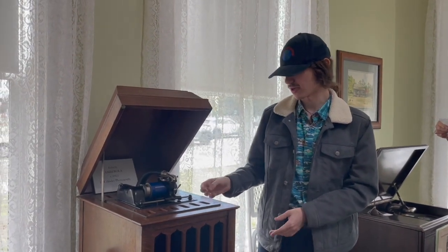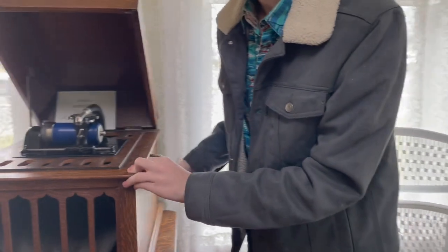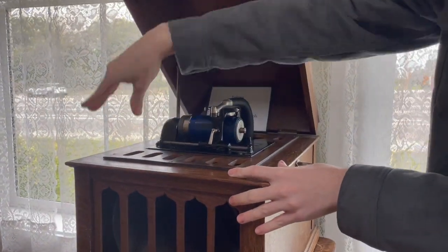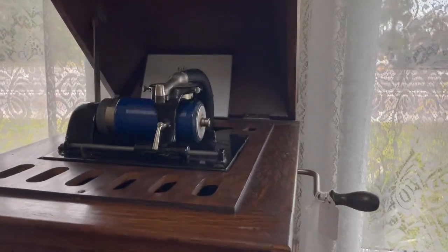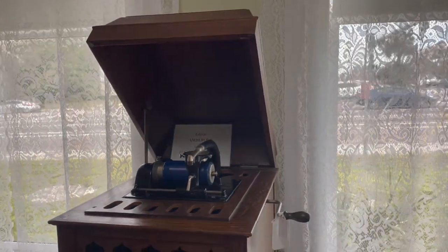So what we can do is we can crank it up, and then we can flip the needle and release the spring. It sounds a little worse for wear — it's really old, and it sounds like it's come out of a tin can, but it still works. This is an old Irish tune.